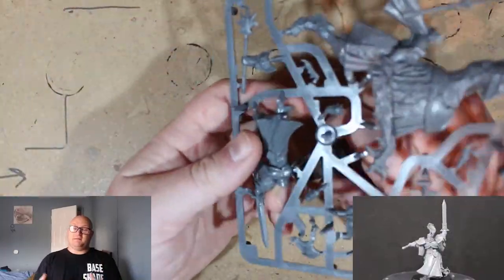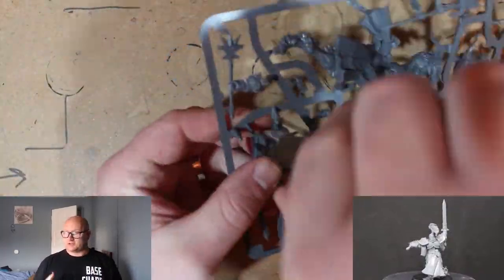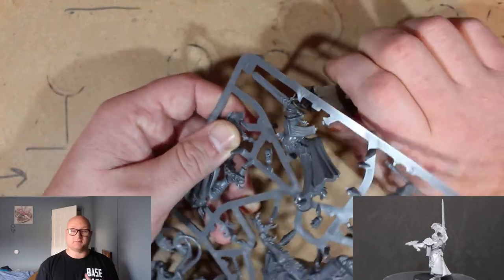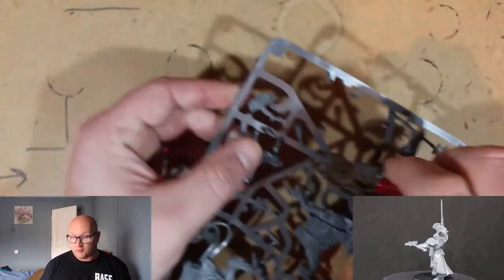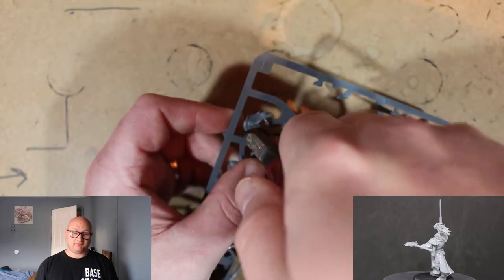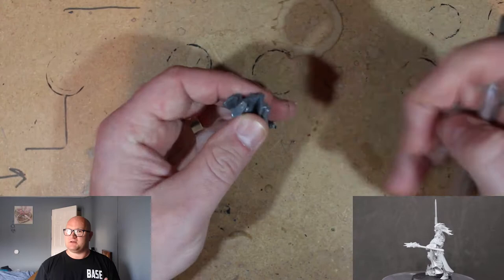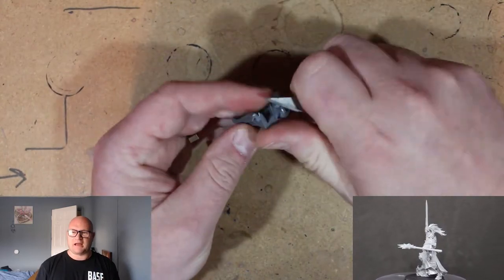Alright, so I started off building the Evocator Prime first. I thought this wasn't going to be too hard. I thought the Lord Arcanum was going to be the tougher one to build and there wasn't a lot of pieces to this guy. I clipped them off pretty quick and cleaned them up pretty quick as well. There's not many too fragile parts to really take care of.